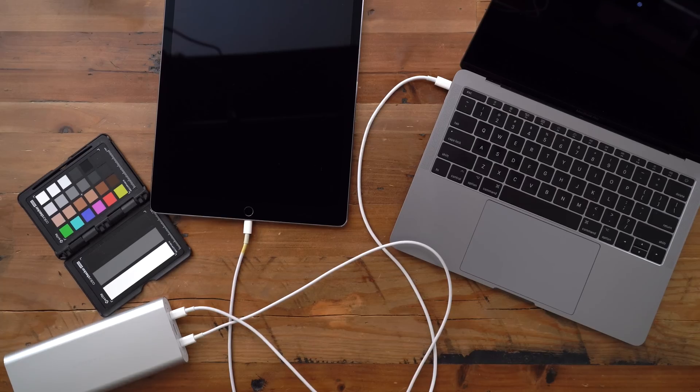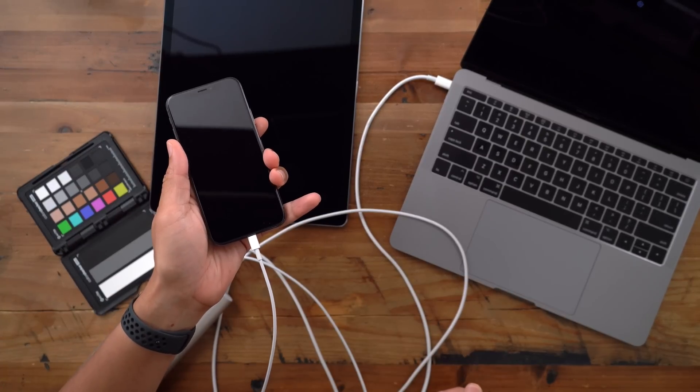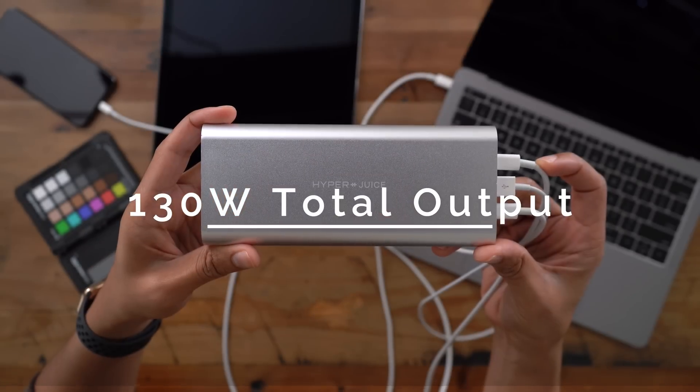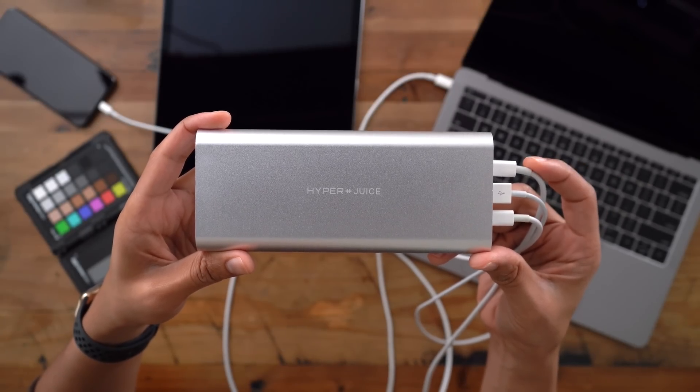You can even take it a step further. There's also a USB Type-A port that supplies 18 watts of power and supports Qualcomm Quick Charge 3.0. This means you can charge three devices simultaneously with up to 130 watts of total output, thanks to the HyperJuice battery pack.